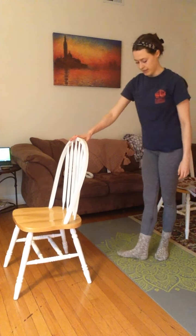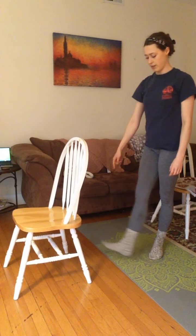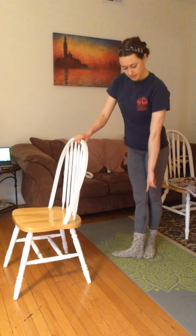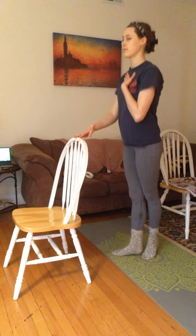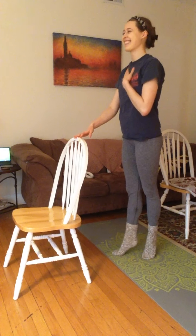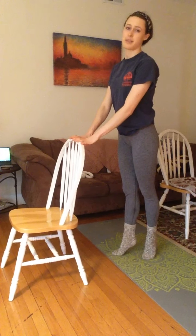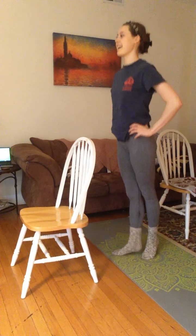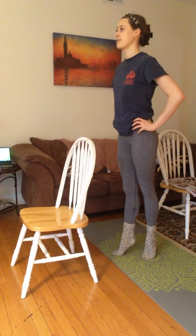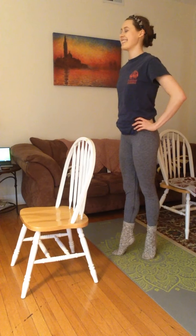Next we're going to put our feet in turnout — one foot goes out to the side. This is like first position if you do dance. Left foot goes out to the side, toe to heel. Up and down 10 times. One, two, four, five, six, seven, eight, nine, ten. And just like last time, 10 fast ones. One through ten. And hold for 10. One through ten. Perfect.